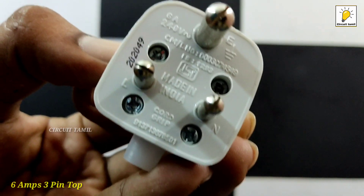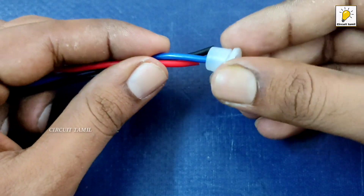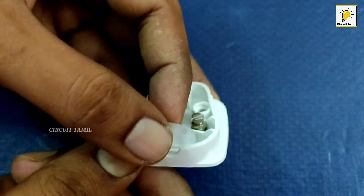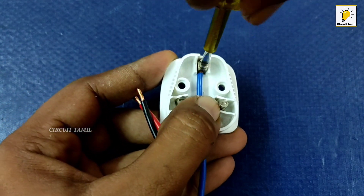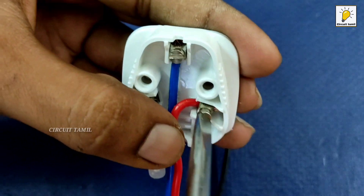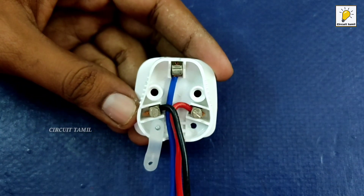Now we have a 3-pin top. This is video 2, friends. We will open this box. This is a 3-pin top. We will insert the knob, insert the cable and wire. This is the back side. The wire is 2-pin. Connect the top. Here is a red color — it is the face line. Connect the red color, connect the neutral.